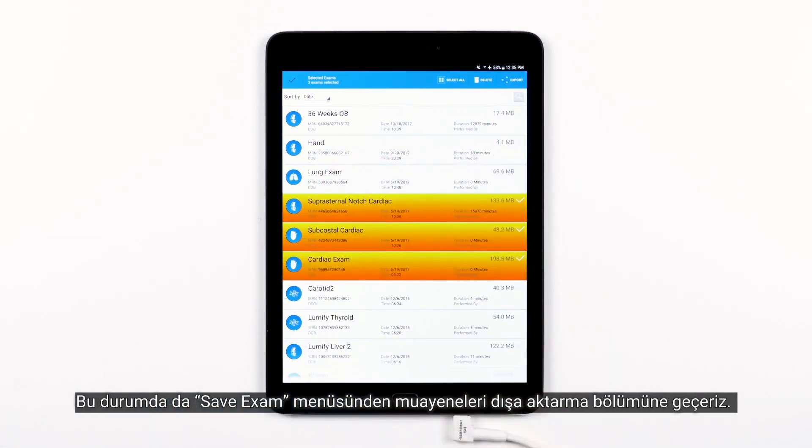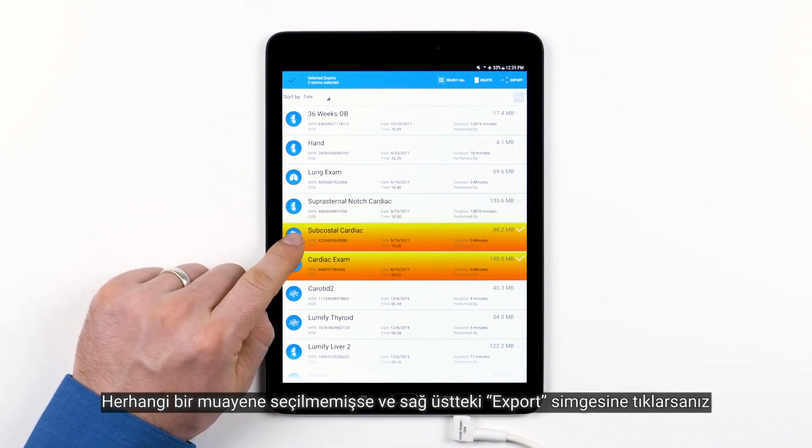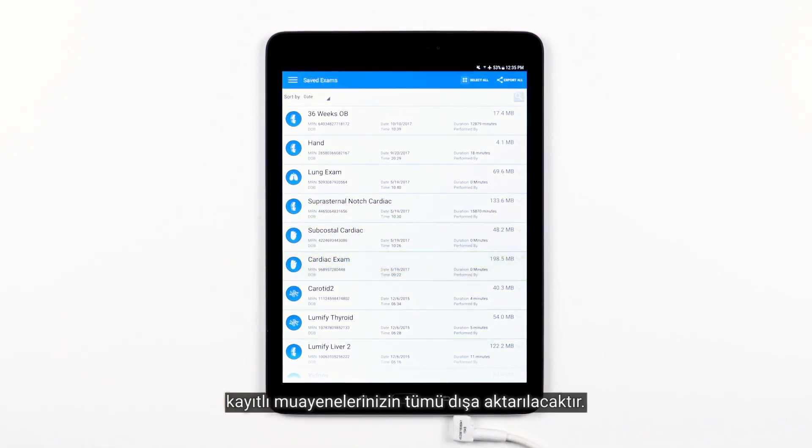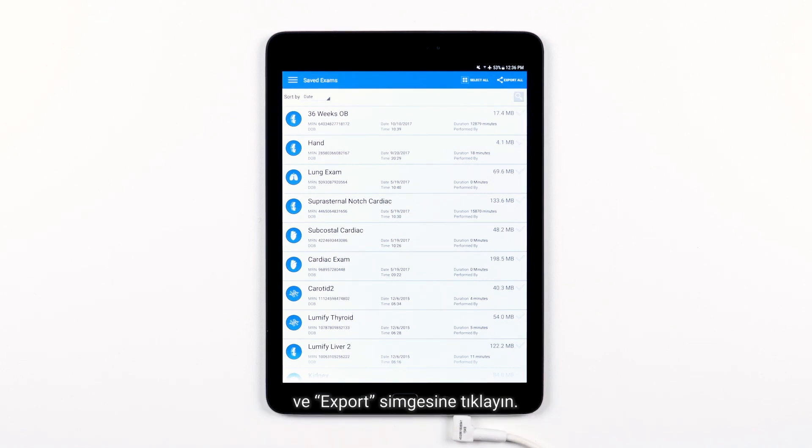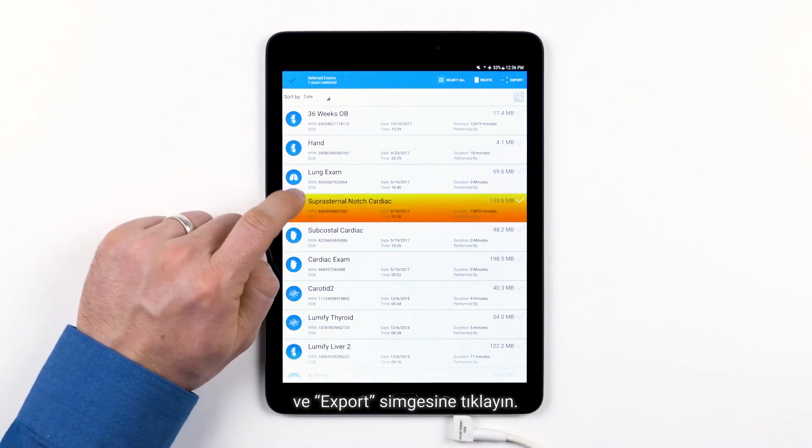Which brings us to exporting exams from the main Saved Exams menu. If no exams are selected and you tap the export icon in the top right, then all of your saved exams will be exported. If you want to export specific exams, select just those exams, as demonstrated earlier, and tap the export icon.